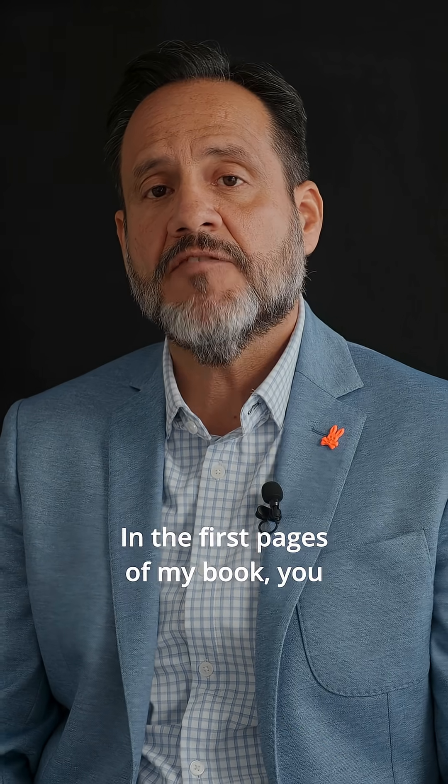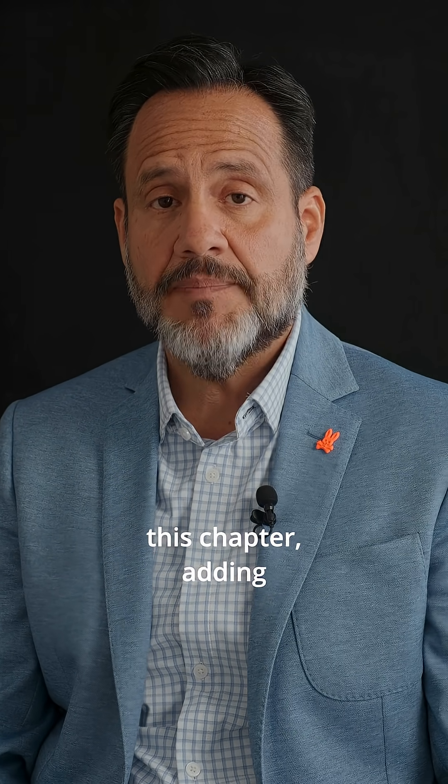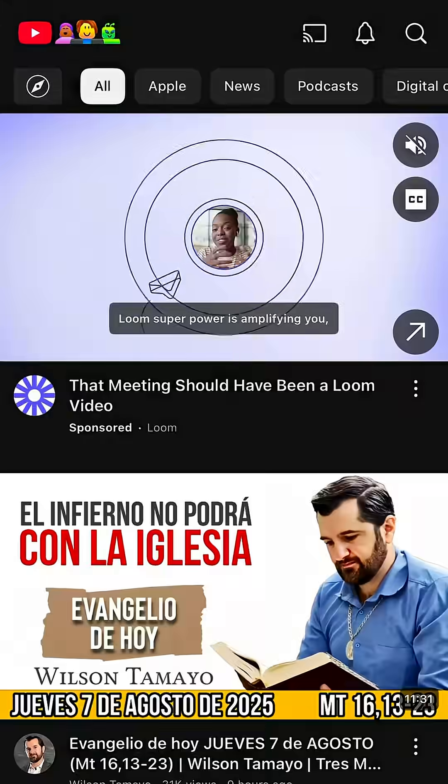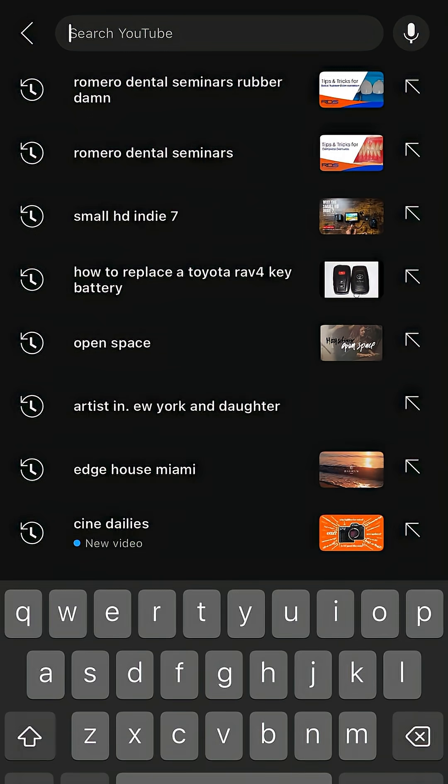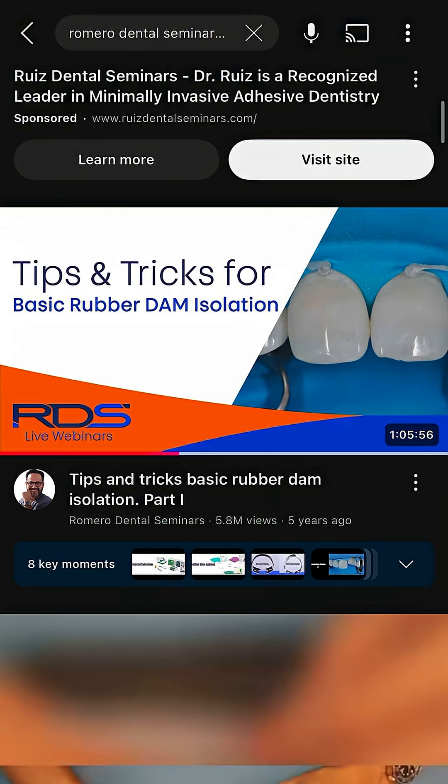In the first pages of my book, you can scan the QR codes that support this chapter, adding over 50 tips and tricks to make you and your team experts at rubber dam isolation.